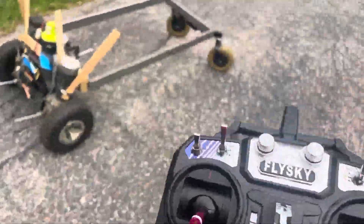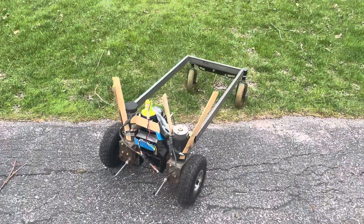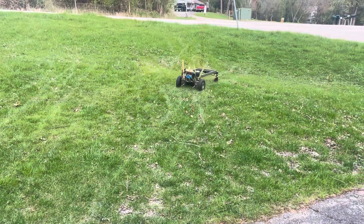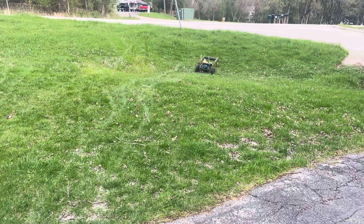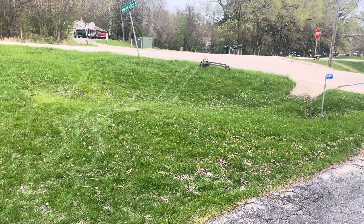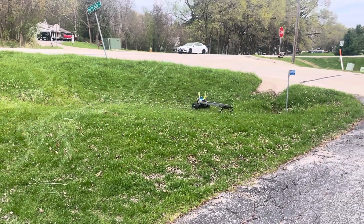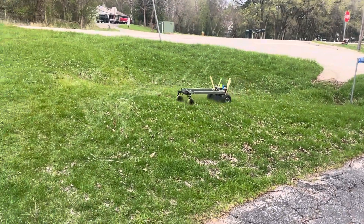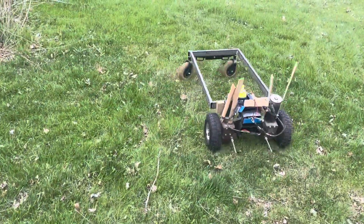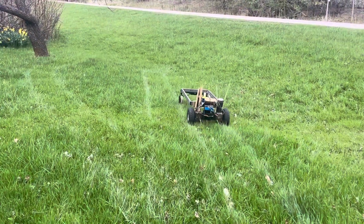With some adjustments to the remote, I got pretty good control over this thing. That's actually a pretty steep hill over there — it seemed to go up it pretty well when I tested it. I only get so much traction with those wheels, so that's not ideal, but the whole concept so far seems to be working pretty well.